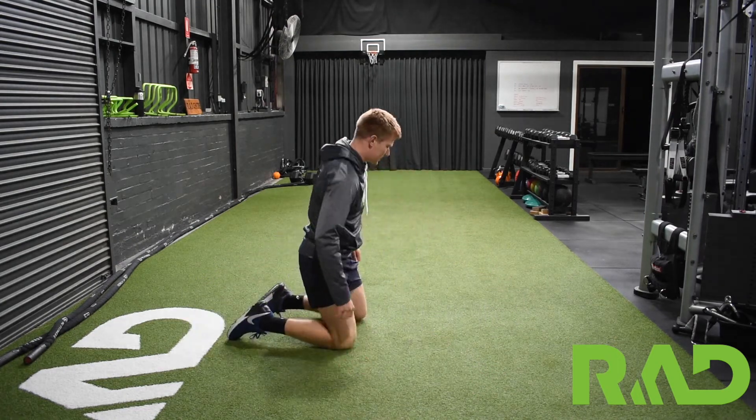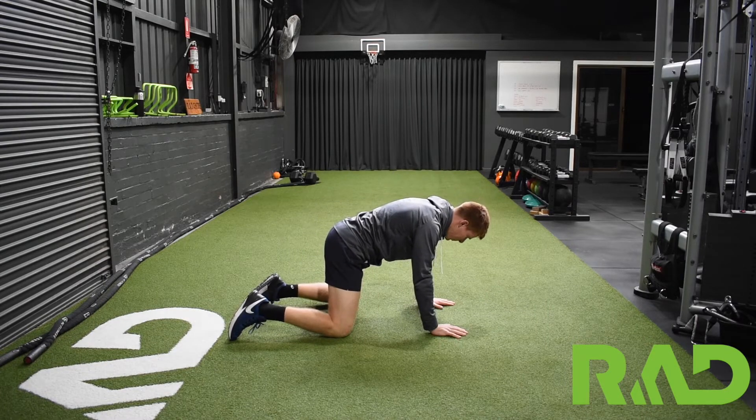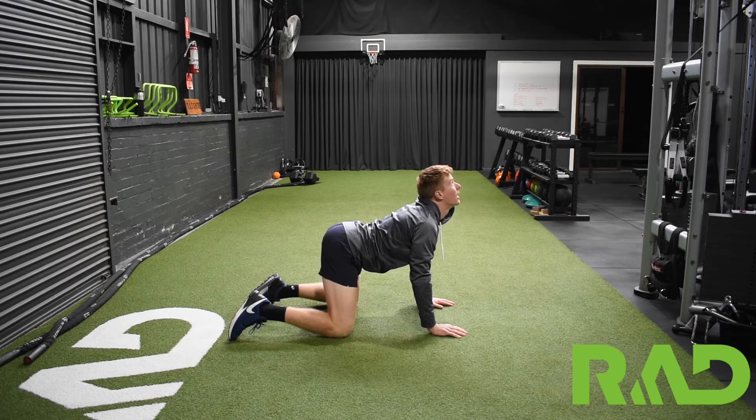For cat camels, starting on all fours. We want to think belly button to the sky, head to the floor, then swap over — belly button to the floor, head to the sky.